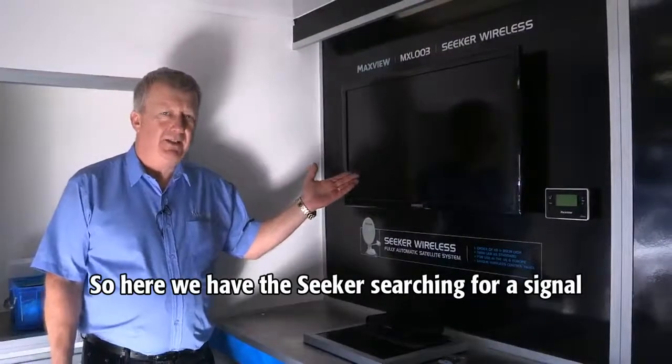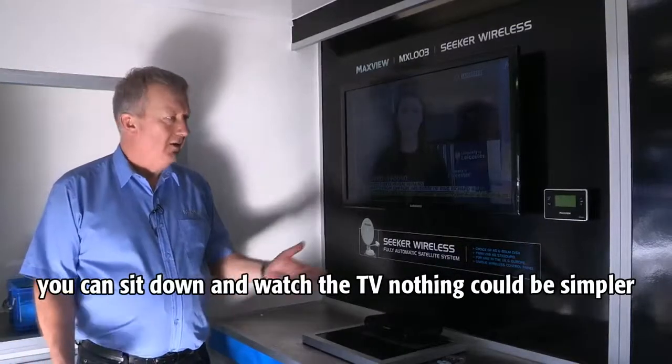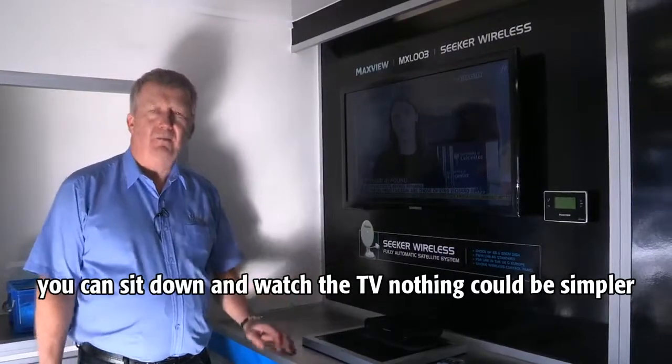So here we have the Seeker searching for a signal. As soon as it's locked on, the picture will arrive like so. You can sit down and watch the TV — nothing could be simpler.